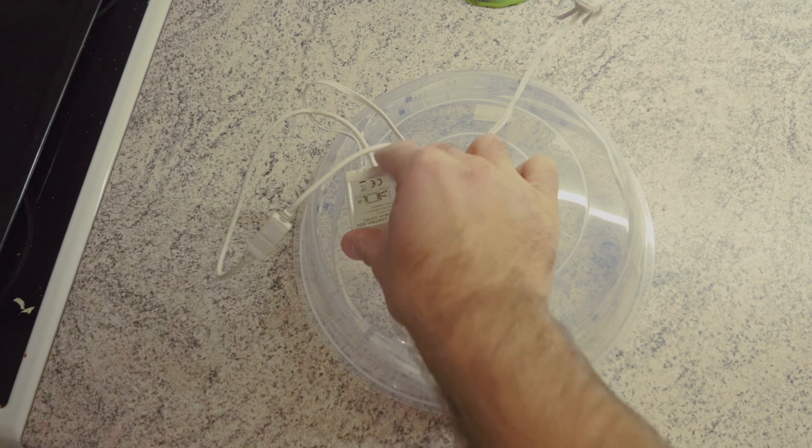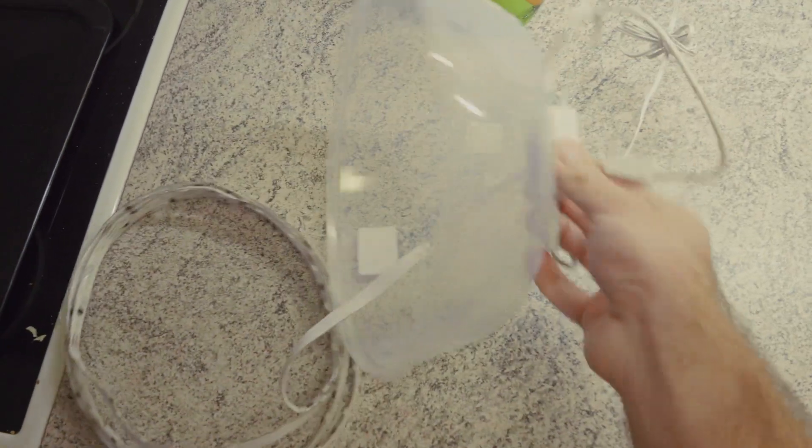It doesn't stick at all. Plug in the power adapter — who needs glue when you got tape?